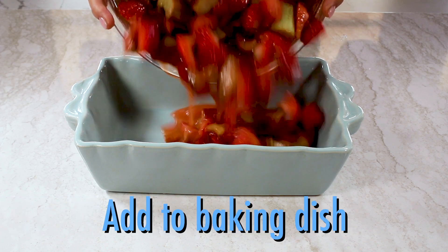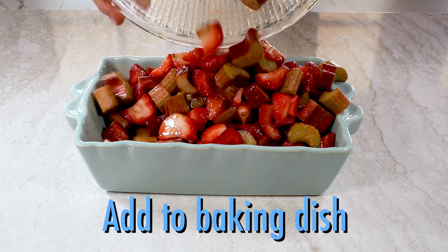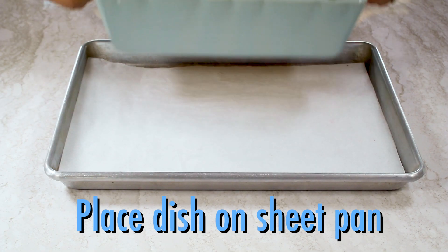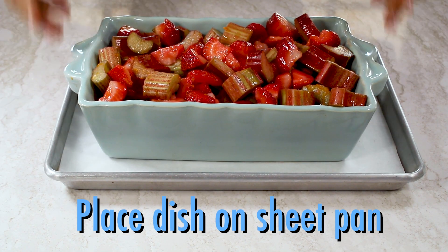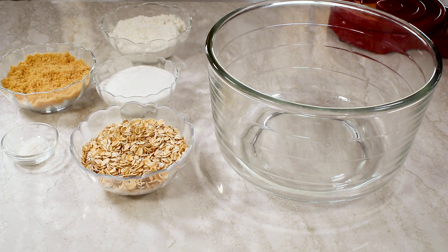Now pour the mixture into an eight by eleven inch baking dish. Boy, is that pretty. And then place the baking dish in a parchment-lined sheet pan — that's to catch any drips when it bubbles in the oven.